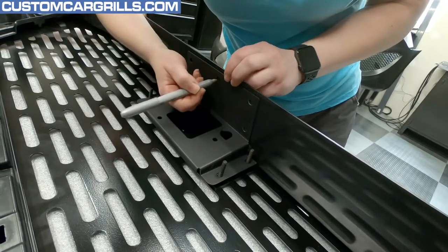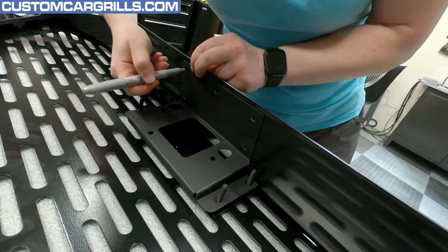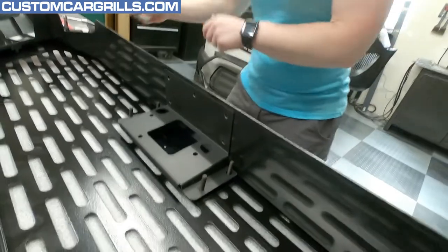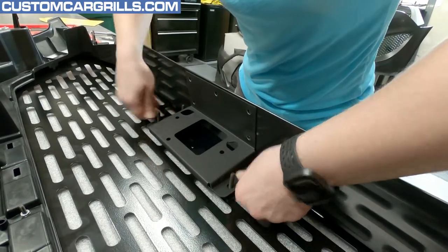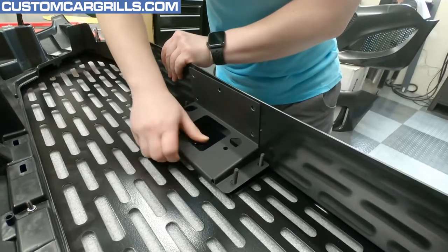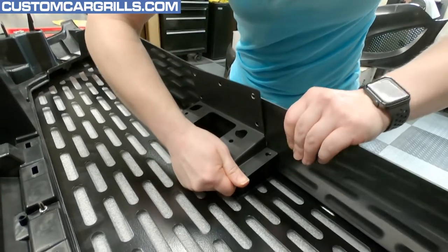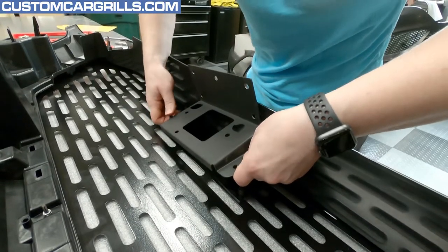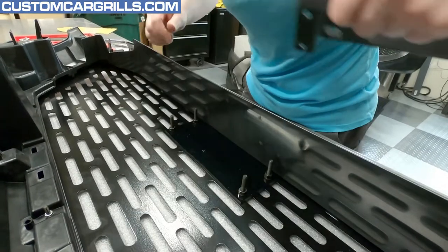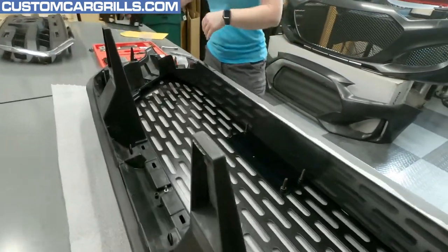I guess we'll see if it actually marks something. That's not going to fall out. I still want to bolt it in, but it borderline probably doesn't need it. I don't think you messed up the threads — should be all good there. Yeah, I can see where the marks are — barely there.